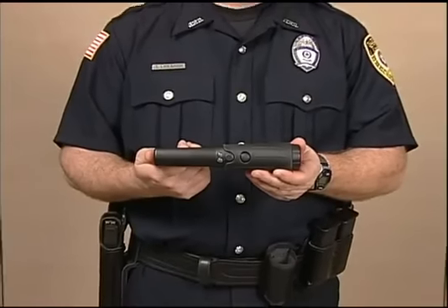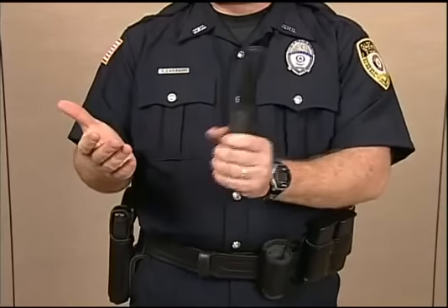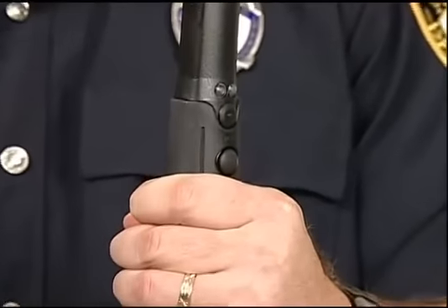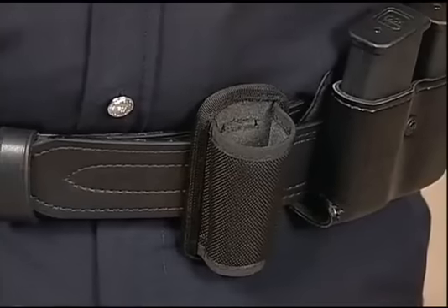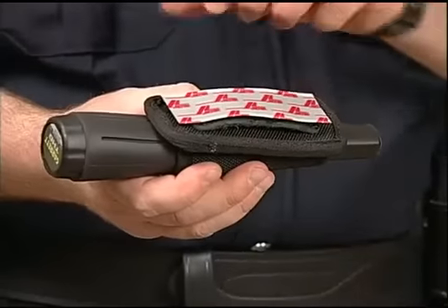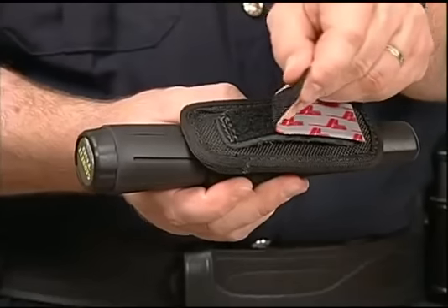Just over 8 inches long and weighing less than a half a pound, the compact THD is extremely rugged and features a non-slip rubber grip and a heavy-duty ballistic weave holster with belt loop, as well as a Velcro strip for wall or vehicle mounting.